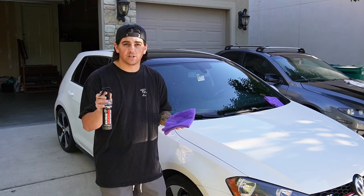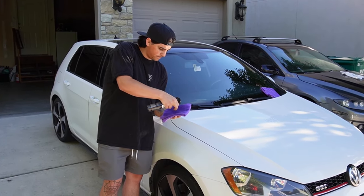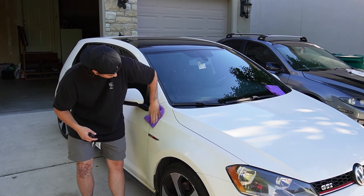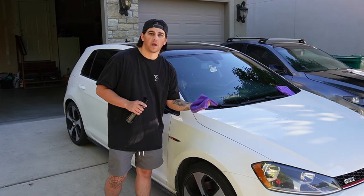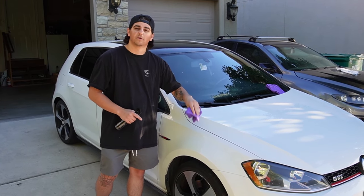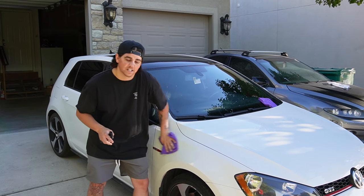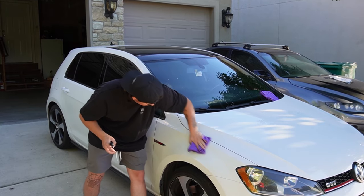This product is actually super easy to use. Go ahead and spray it onto your microfiber towel, get it nice and soaked in there, and then we're just going to rub it onto our paint surface. After you've got your product on your paint, it is going to leave some haziness behind. Let the product sit for about 30 seconds to a minute and let it bond to your paint. After that, take your dry microfiber towel and buff that haziness right off.